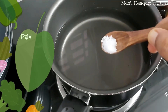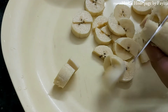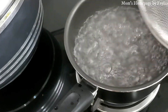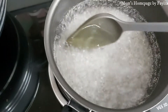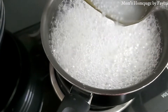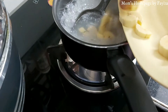For preparing the traditional Malabar recipe, Palvazhakka, take 3 cups of water in a saucepan and add a pinch of salt. Take 2 ripe plantains and cut into small pieces. Add quarter cup washed and drained sabudana — which is nothing but tapioca balls — to the boiling water. Keep stirring and let it cook until the balls become transparent. Then add the plantains and cook until they get softer.